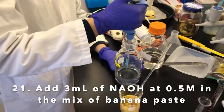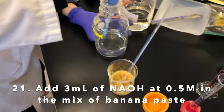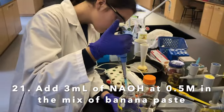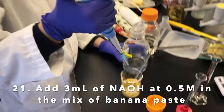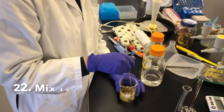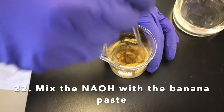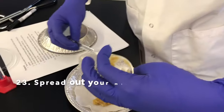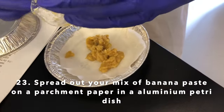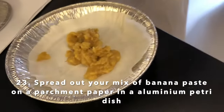Emily is going to use the micropipette and add 3 times 1 ml of NaOH into the banana paste solution. Emily is mixing for the last time the banana paste with the NaOH. Marion is then putting the banana paste into a petri dish to go into the oven.